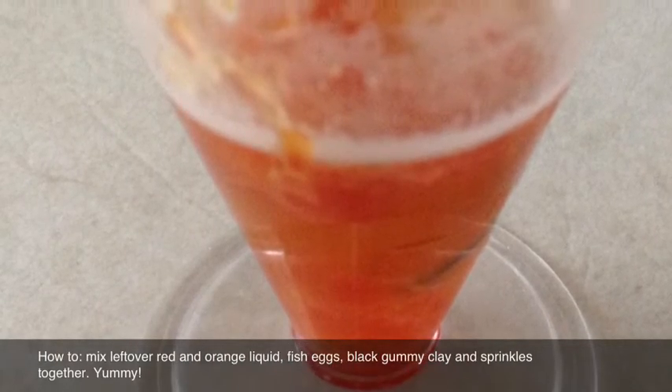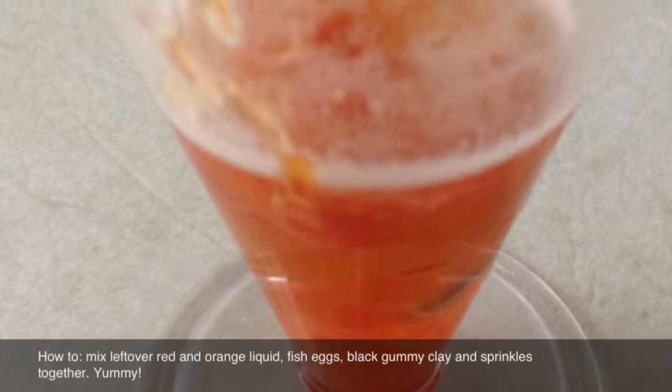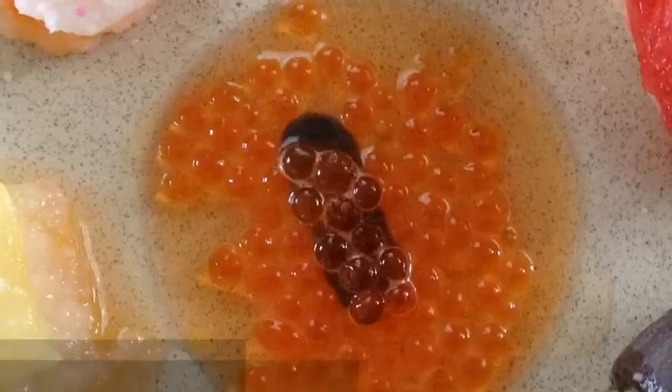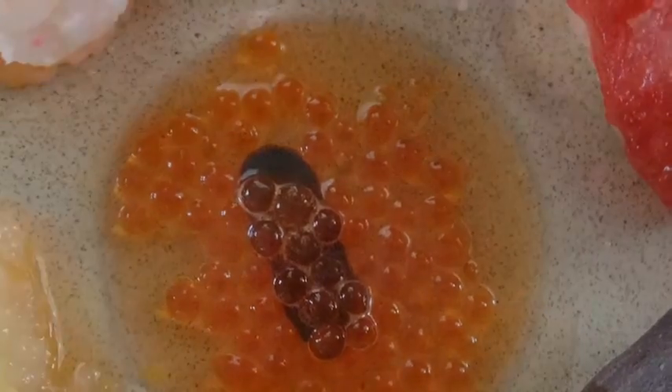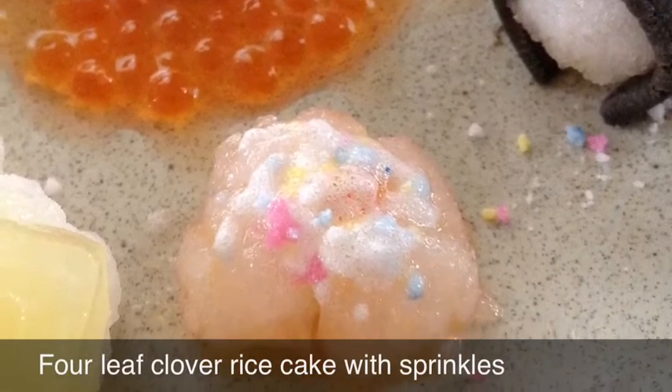You can make this drink that I made up and it's actually really nice — pause to read the instructions. Here are the excess fish eggs and a strip of the gummy clay.